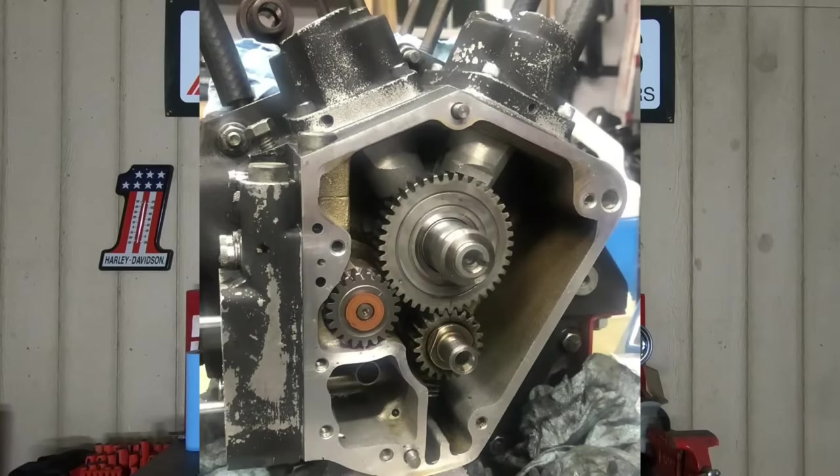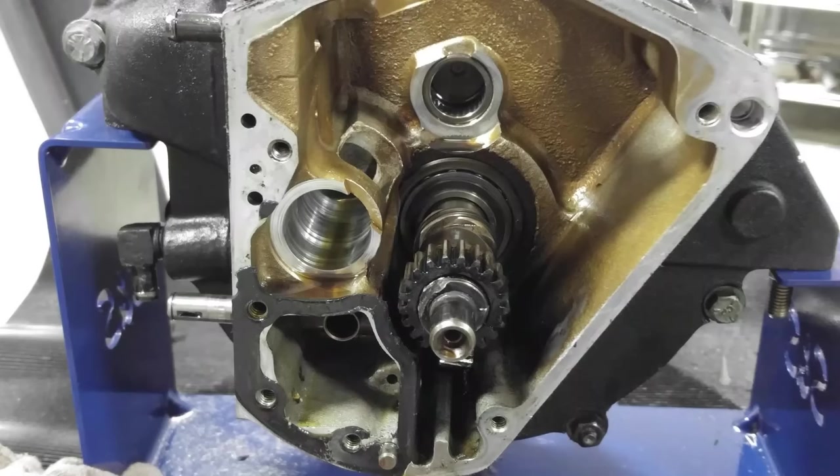One thing about the Evolution engines that we all sorely miss is the gear-driven cam. Everything in there was gear-driven. There were no chains, no tensioners, nothing to mess with. That was one of the biggest things about the Evolution engine — it was just that simple gear-driven design.